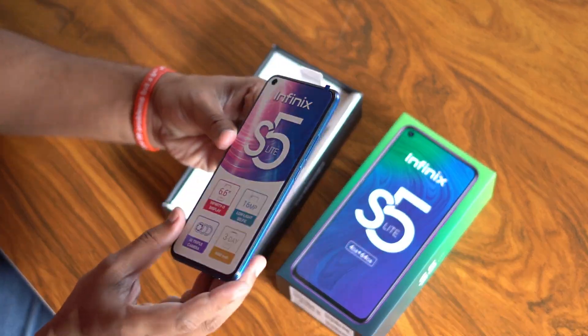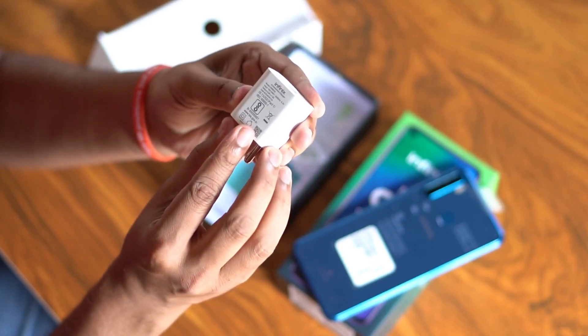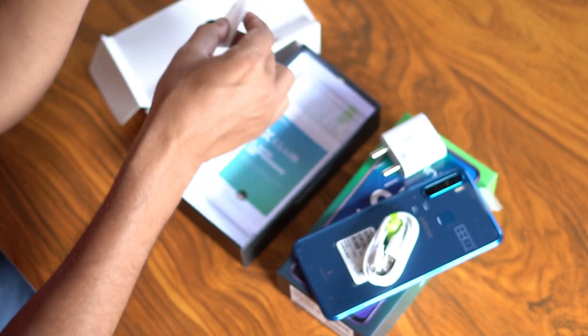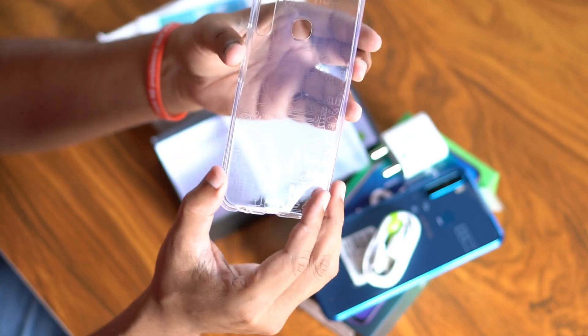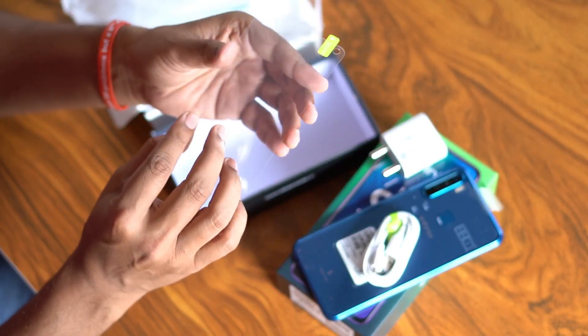In this box, the main device comes with a 6W power adapter, a USB to Micro USB cable, a SIM ejector tool, a user manual and warranty card, a plain transparent TPU case cover, and a screen protector.